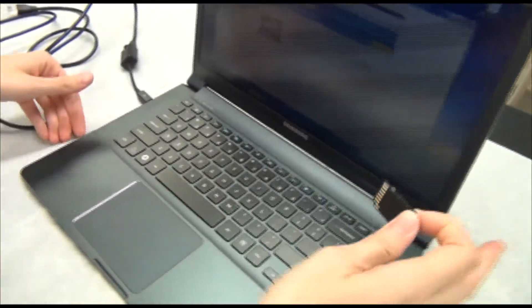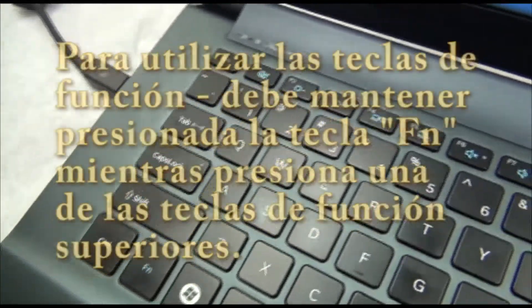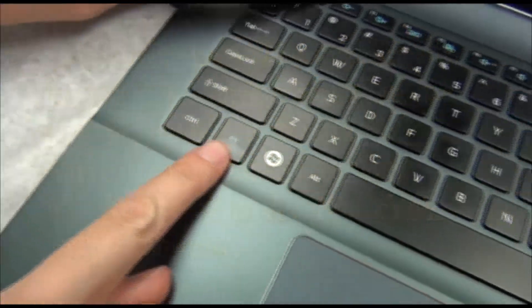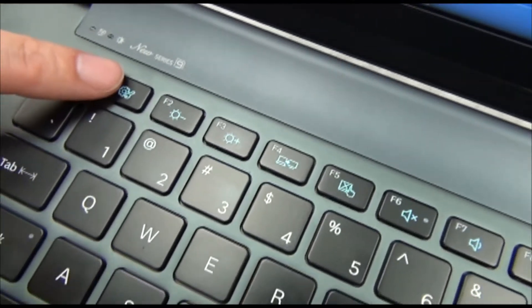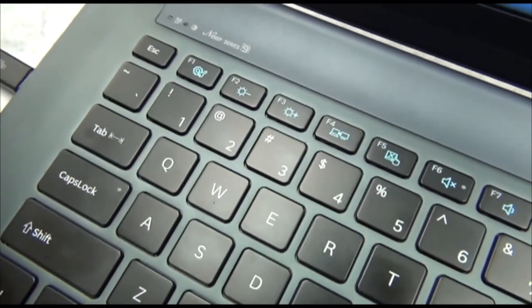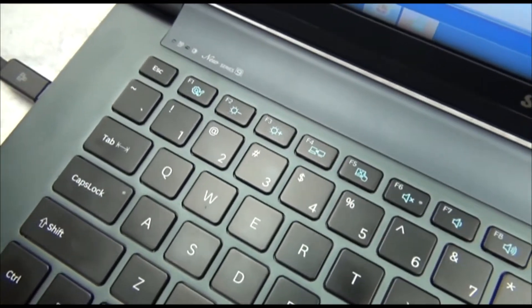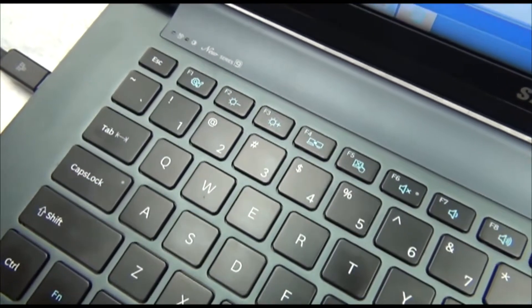Now let's go over the function keys. You can see there's F1 through F12. To use them, you hold down this Function button at the same time as the function key. F1 opens Samsung's Easy Settings — a separate screen where you can change various settings. Also worth noting: this machine runs Windows 7 Home Edition, which comes with either English or Spanish.